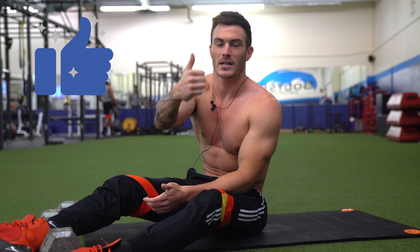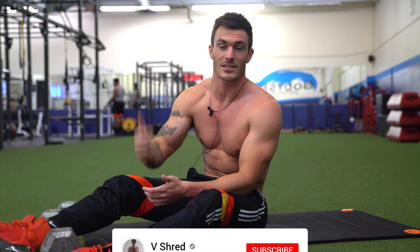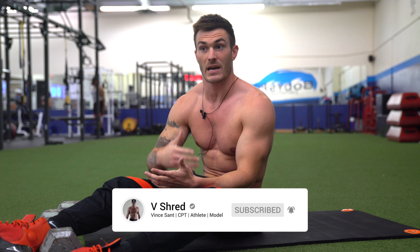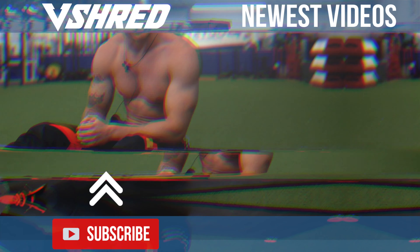If you like these tips, make sure you're clicking that thumbs up button below and subscribing to the channel if you're not yet subscribed — a lot of viewers are missing out on content just because they're not getting notifications. Smash that subscribe button, and I hope you enjoyed this video. I'll see you in the next one.